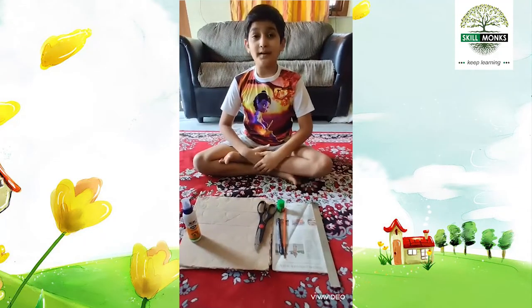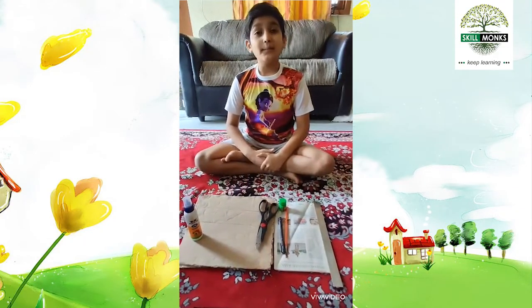I H F Sada from Hyderabad. I am going to make a pen holder.